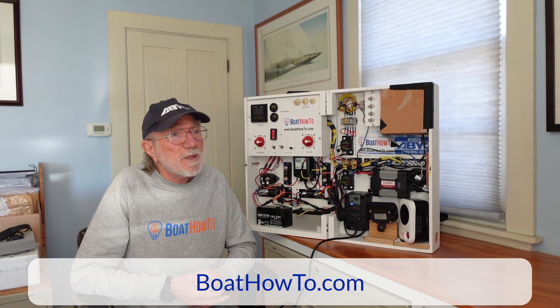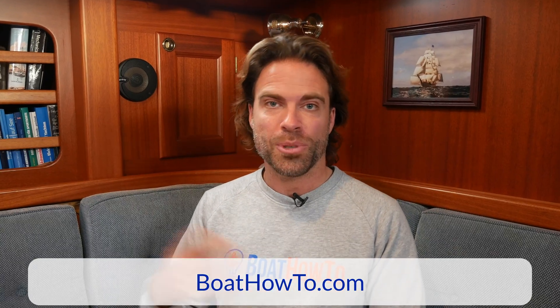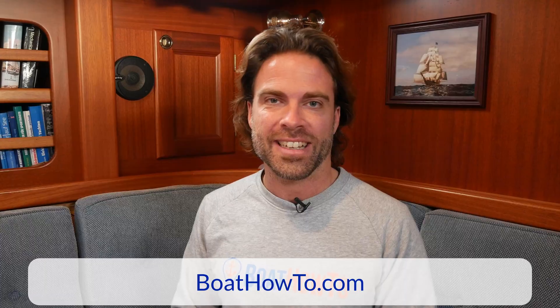It will tell you if the battery is really in a bad state, but it's not going to tell you if it's in a halfway bad state. We need a much more systematic approach to testing the batteries to get more information out of them. And we actually talked about that in a previous video, so make sure to check that out as well.